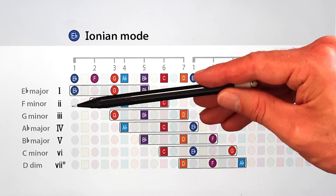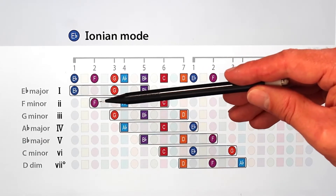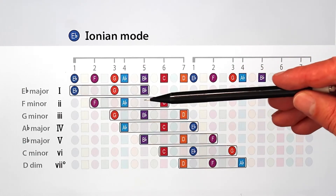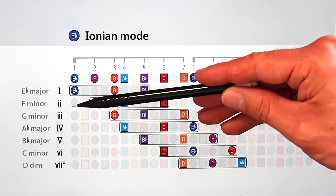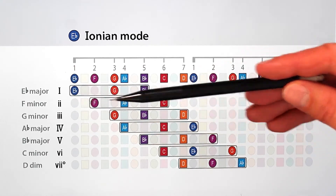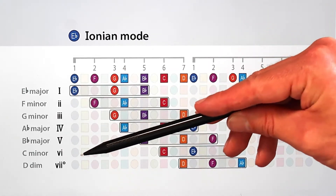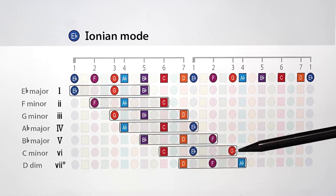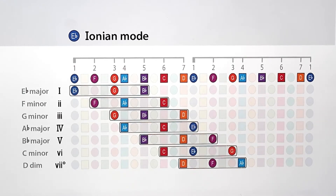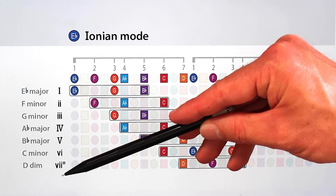In the second chord, F minor, A-flat is a minor third above F. So these three notes, F, A-flat, and C, form what's called a minor chord, represented by the lowercase Roman numeral II, where the lowercase means that it's minor. All of the other chords are either major or minor, except for the seventh chord, which includes a minor third and a flatted fifth. These two minor third intervals combine to form what's called a diminished chord, which has a weaker or diminished sound, signified by a little O next to the Roman numeral VII.